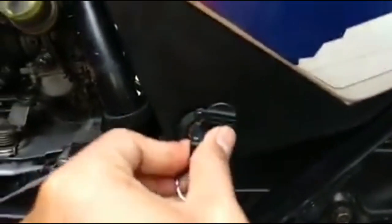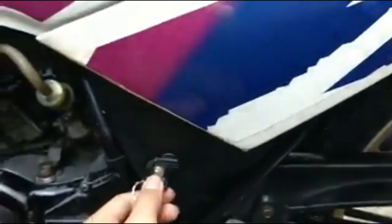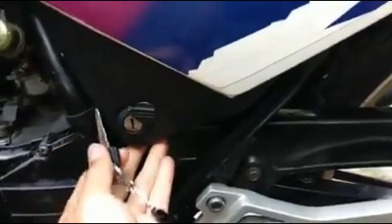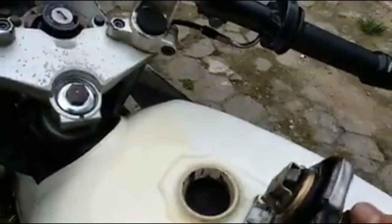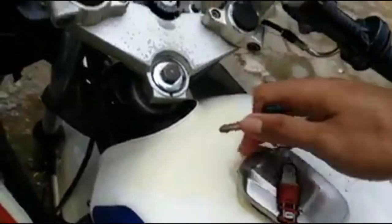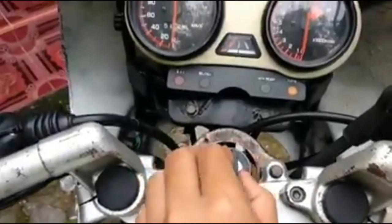Yang kedua buat nyopot body — nah di sini. Ini bodinya kalau mau dilepas pakai kunci bisa ya, nah ini kuncinya. Kemudian di bagian futeng. Futengnya tutupnya masih jadul, benjendal gitu ya. Yang terakhir untuk start engine.